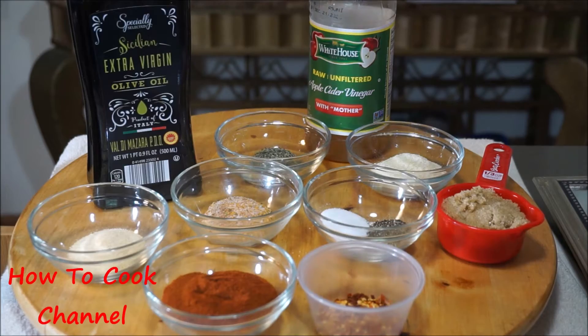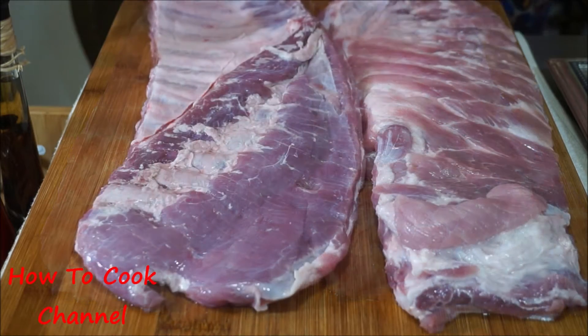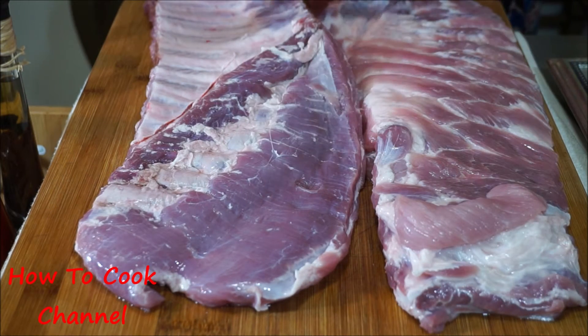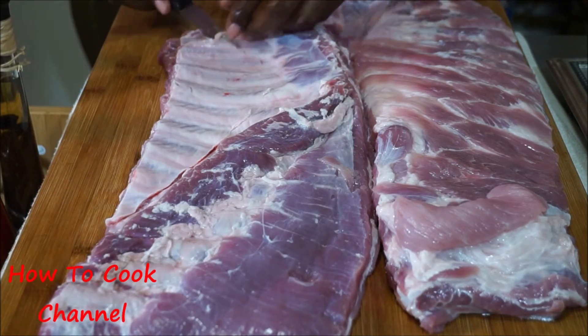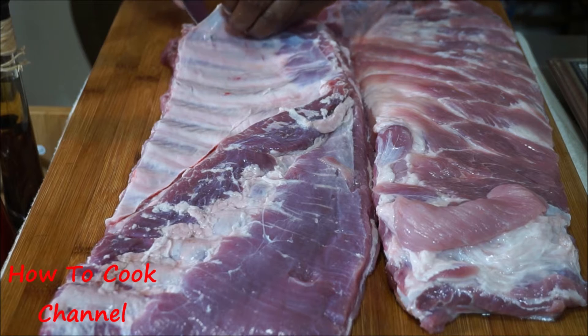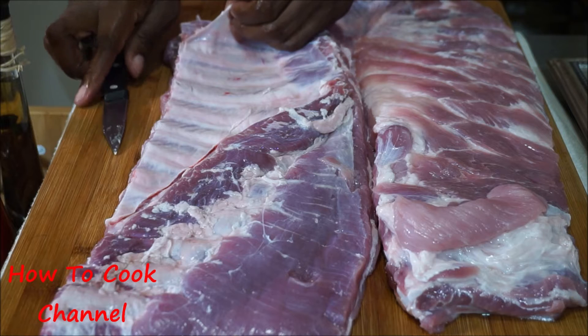Check your description box for the recipe amounts. Here are my ribs — you can use beef ribs or pork ribs. You want to make sure you wash your rib meat with salt, vinegar, and lemon juice. We are going to remove the membrane from the back of the ribs because it helps the ribs cook faster.